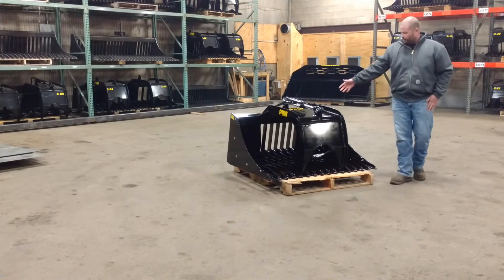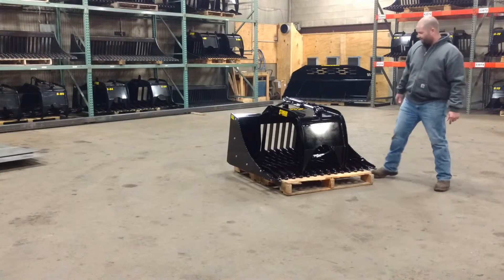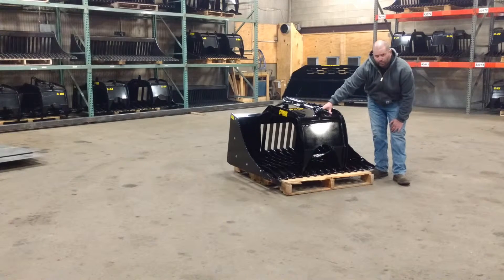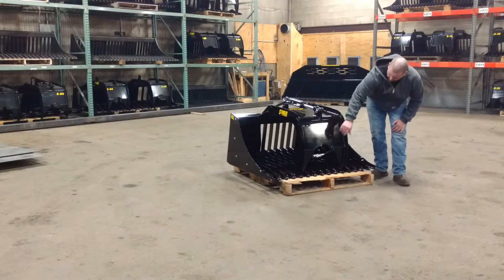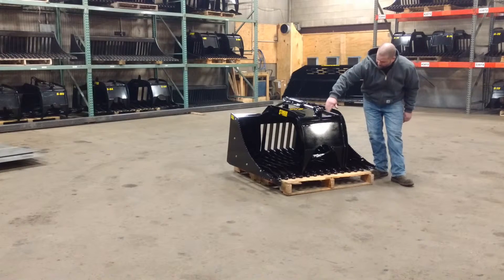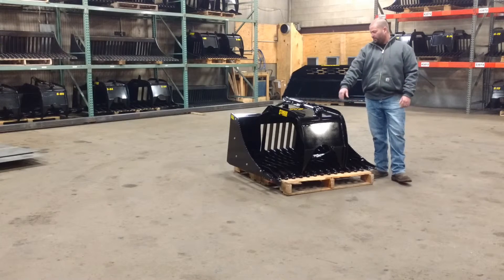Now you may notice the grapple design — this is the same grapple design we use on all of our attachments. Very strong. 3/8 inch side plates, tied in with quarter inch grade 50 top plate, front plate, and gussets as well. Now you may notice we're using 2-7/8 inch pipe tubing through the front, tied into the front cylinder pin support. Very strong as well.